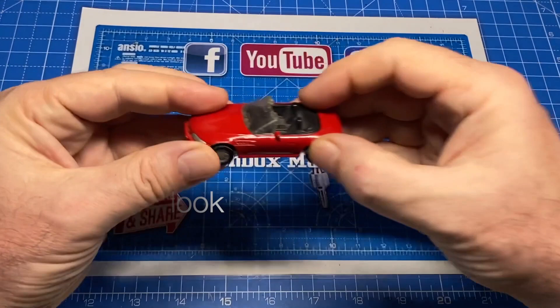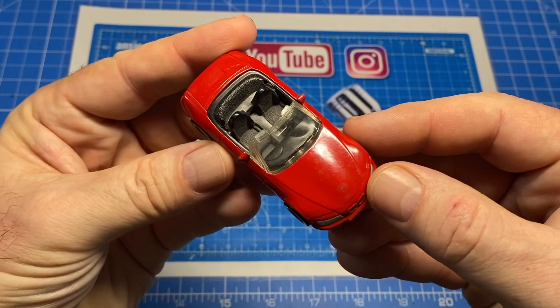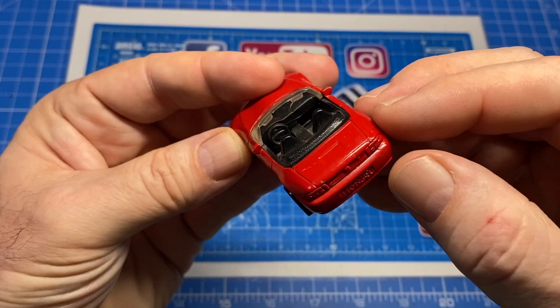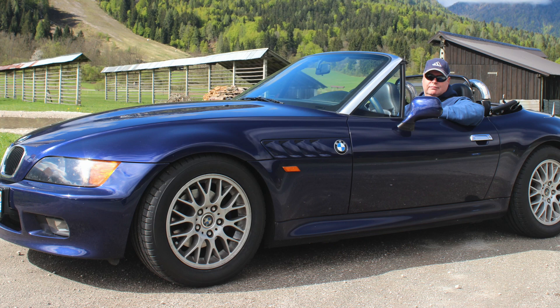Hi everybody and a warm welcome back to Maple Leaf Matchbox Makeovers. I'm Andrew and on the bench today is a Siku brand BMW Z3 1.9 Cabriolet. There's not too much wrong with this one — the red paint job is in pretty good shape, it's a good roller, the axles are straight, no chips, no scratches. But I'm going to do my very best to turn it into something that looks like this: my former ride, a 1998 Z3 1.9, seen here in Slovenia with the Dolomite Mountains in Northern Italy in the background.